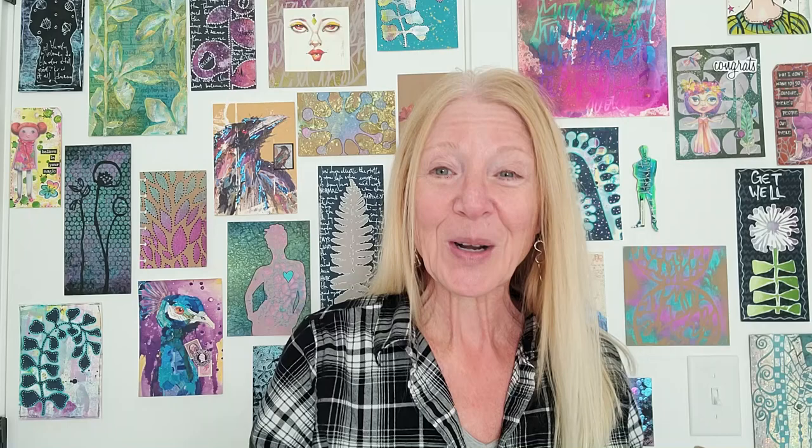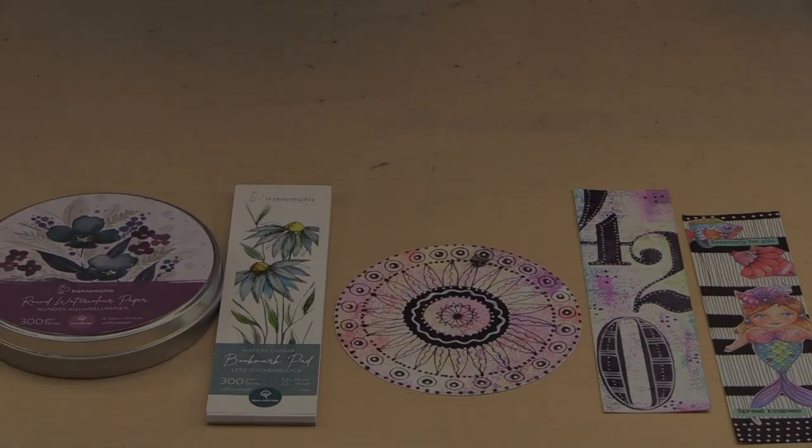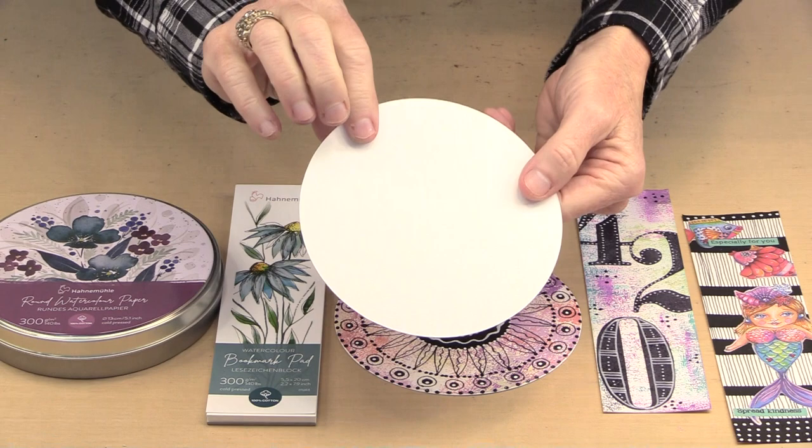This stuff is really awesome to play with. The paper used for these circles and bookmarks is 140-pound cold press. If I hold this up and the light reflects, you can see that like most cold press paper, this is the more smooth side — one side is a little bit smoother than the other. You can use either; it really depends on how much of the pattern you want to see. I've used both and it works out just fine.